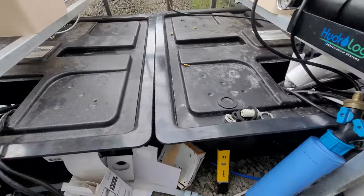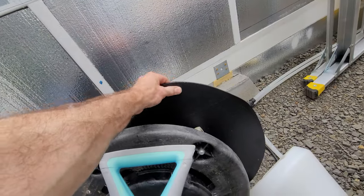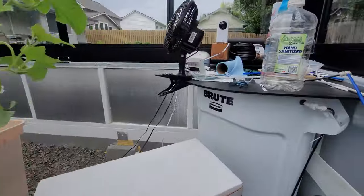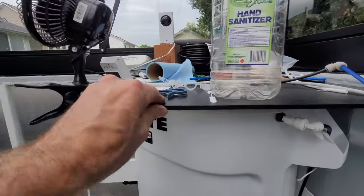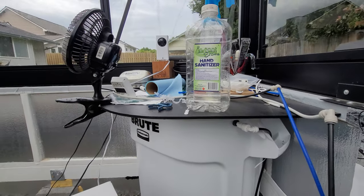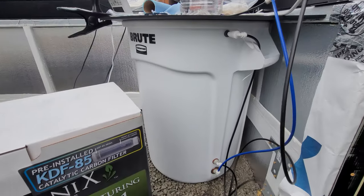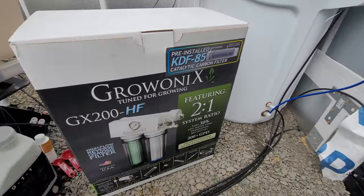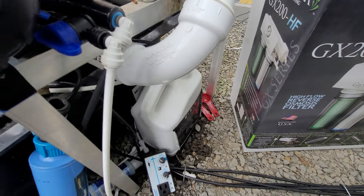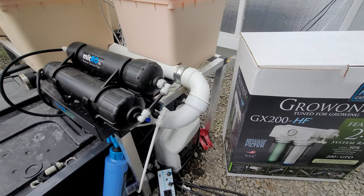I also have some black plastic — you can see some Seaboard. This stuff is really nice; that's what I made this countertop with. It's a product called Seaboard HDPE, so it's food grade. Everything in here is food grade, even all the lines — this is stuff you can eat off of.